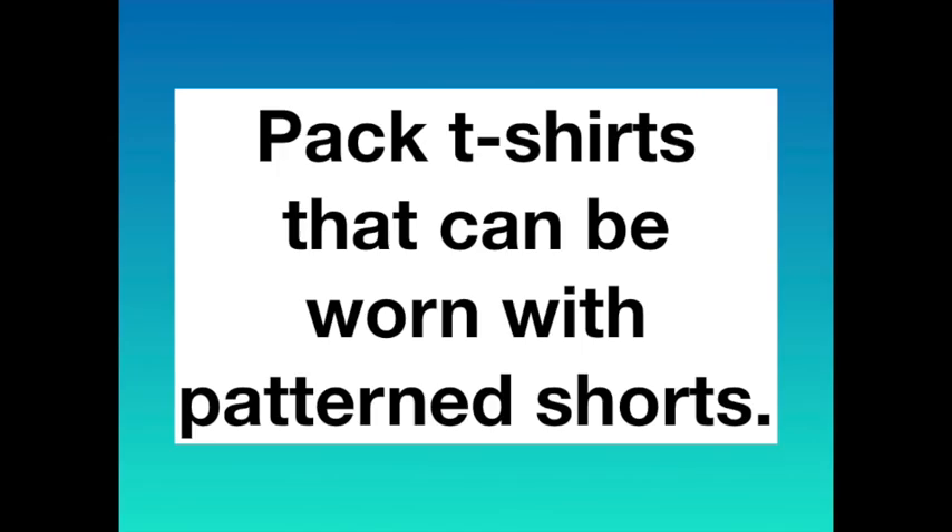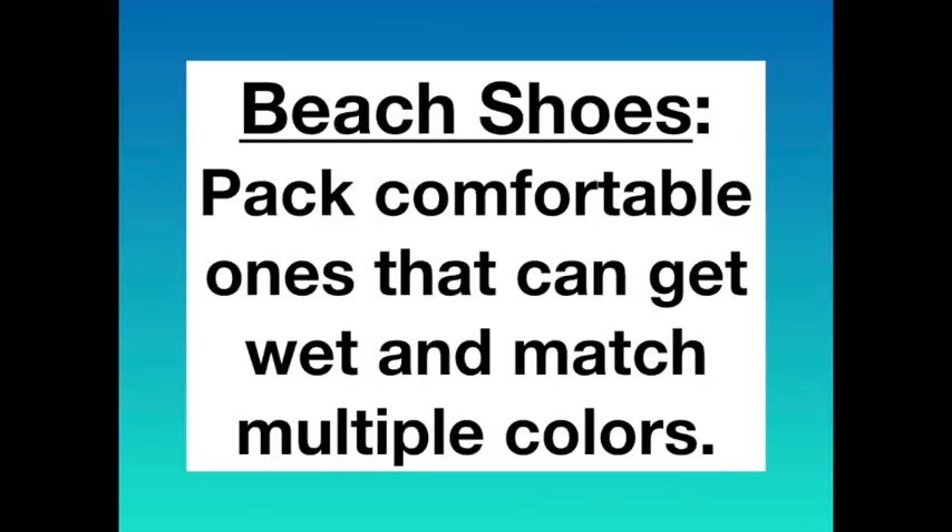I really believe in wearing a relaxed t-shirt over patterned shorts. You can also pack Merrell sandals for possible rain if you're headed out for the day or to eat at night. There are other shoes you can go with for travel where it might rain — these are leather, these are a Swedish type, and these are another neutral pair that are easily packable and go with multiple colors. For the airplane, I wore a pair of nice gold sandals.